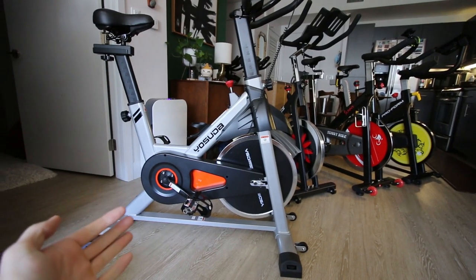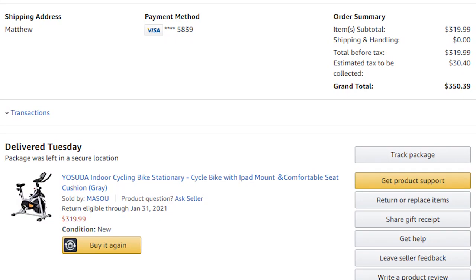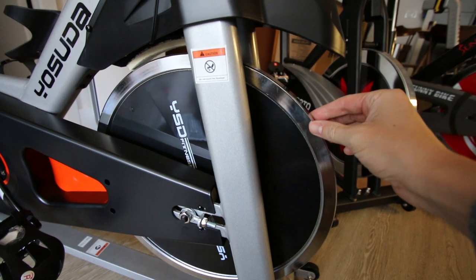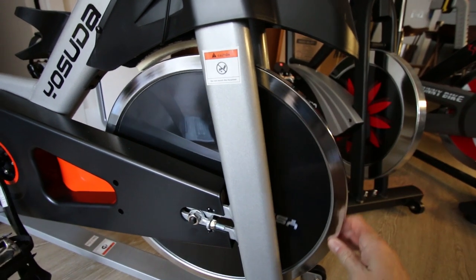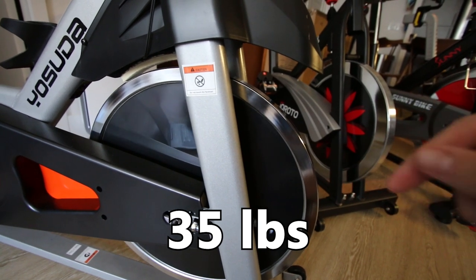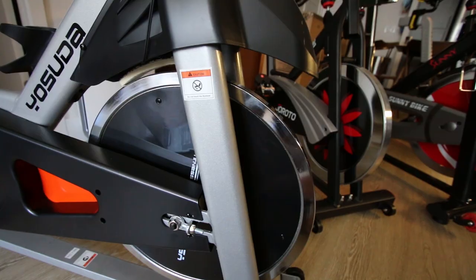Starting with the basics, I bought this Yosuda bike for $340 on amazon.com and it normally is listed at $400. On the Amazon listing the Yosuda flywheel weight is listed at 35 pounds. I do have a link to this bike below in the description box if you want to check out the specs for yourself.